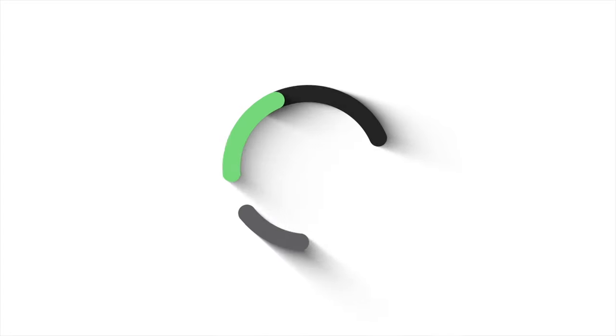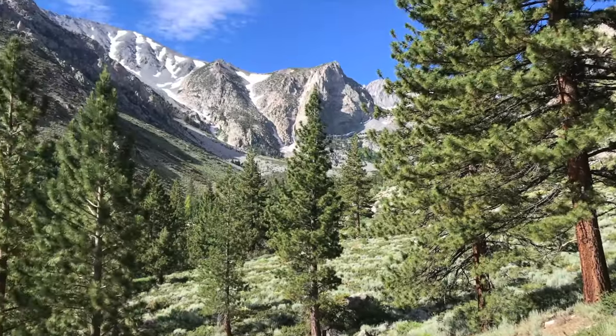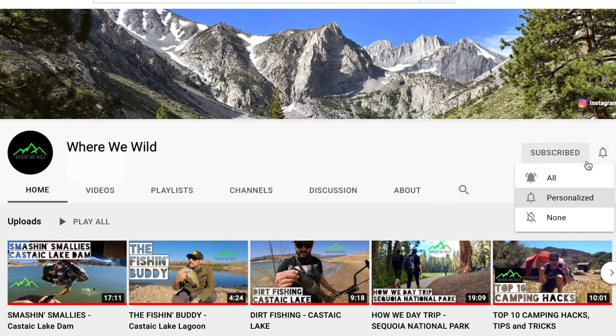Those are 10 of my favorite fishing hacks — I use that stuff all the time. If you enjoyed this video, don't forget to drop a like, and if you're into this sort of thing don't forget to hit subscribe. Thanks so much for watching, we'll see you next time. If you want to see more videos just like this one, be sure to check out the rest of the Where We Wild YouTube channel where we post a brand new video every week. Don't forget to subscribe and hit that bell icon so you get notified whenever we post a new adventure.